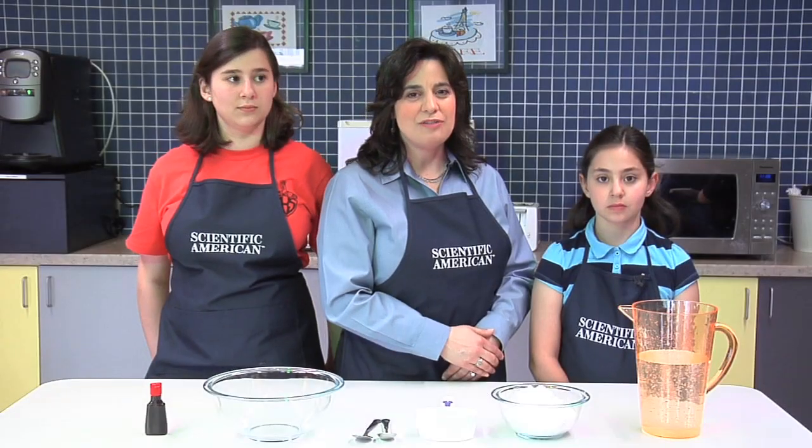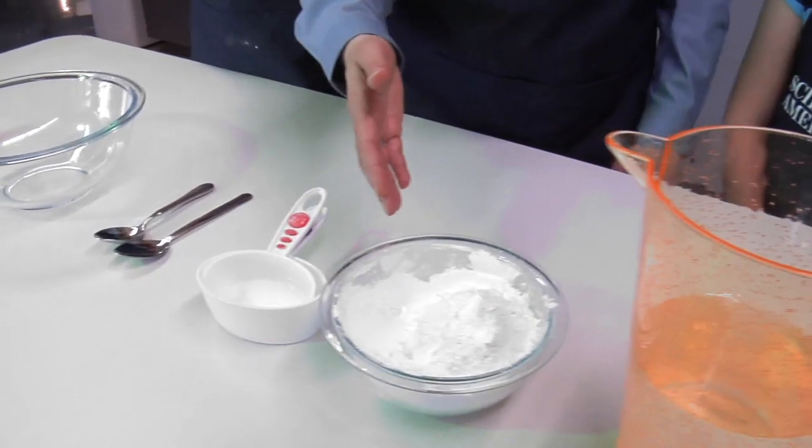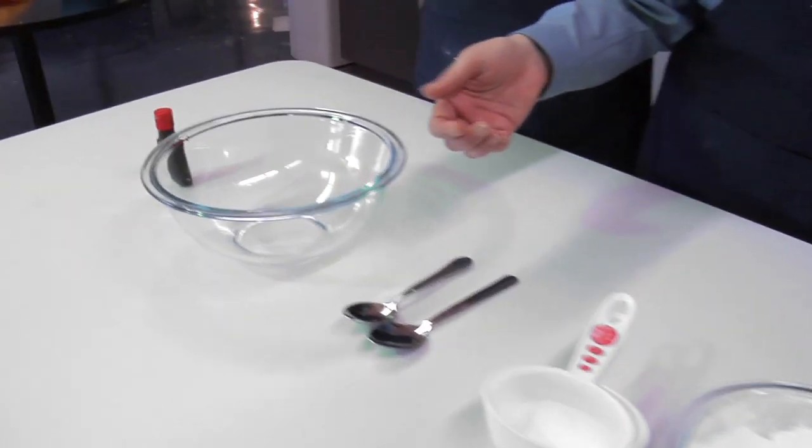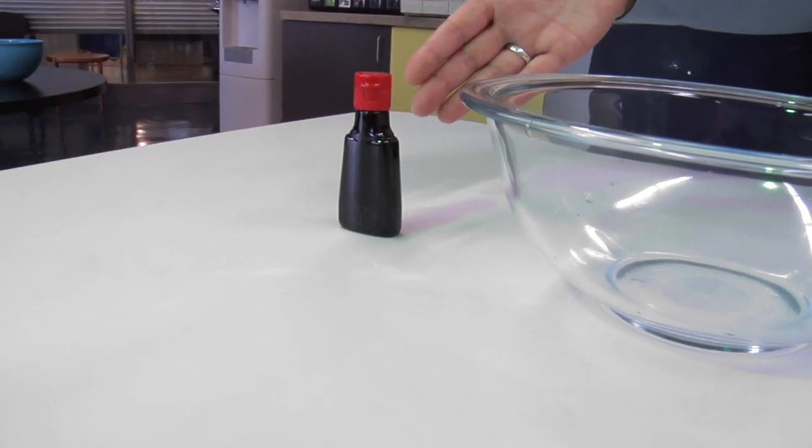To make your own, you'll need the following: a cup of water, one or two cups of cornstarch, and a mixing bowl. And if you want your oobleck to be hot pink or neon green, you'll need a few drops of food coloring.